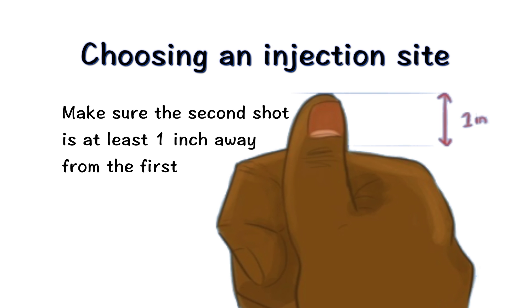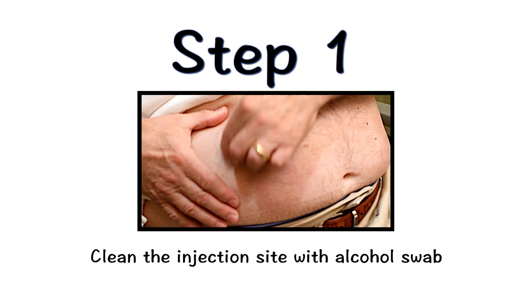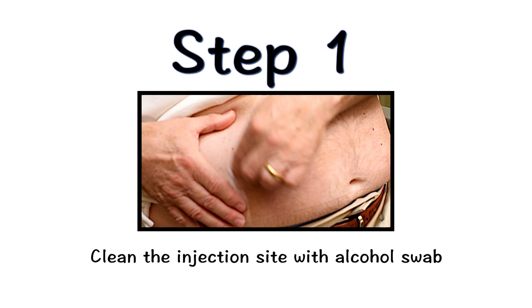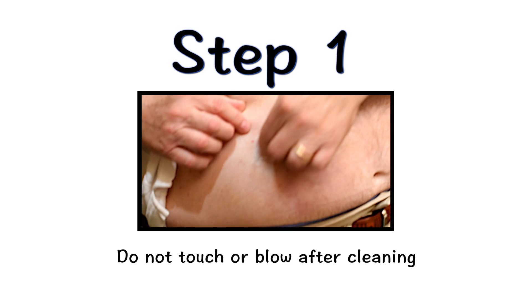Your nurse will review with you how to select appropriate injection sites. Clean the injection site using an alcohol swab. Allow the site to dry for 5-10 seconds to avoid stinging. Do not touch or blow on the site after cleaning.